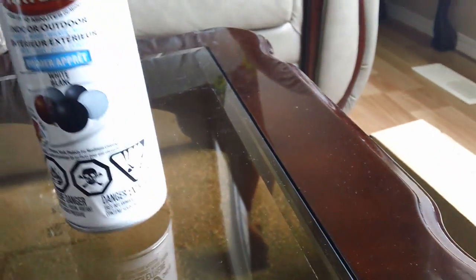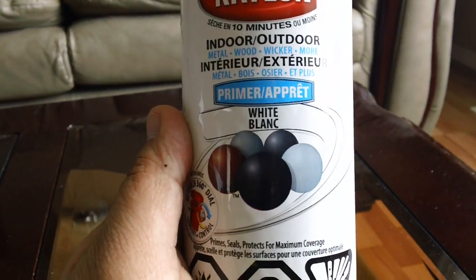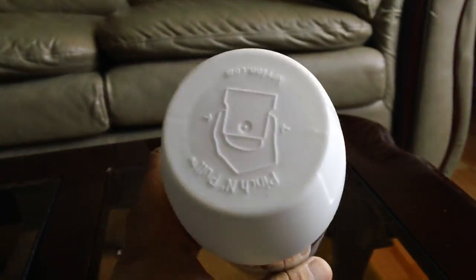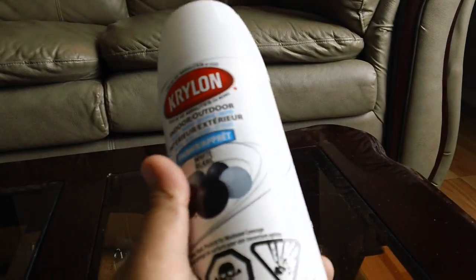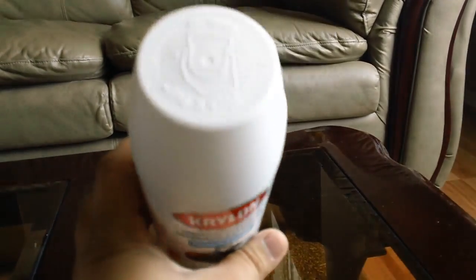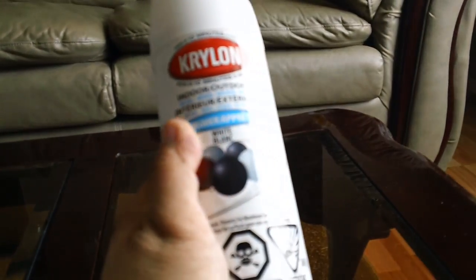If you're looking for a cheap primer, these are like three or four dollars for a big can. This is Krylon Primer White. Now, if you're lazy like me, you could technically use this as a flat white paint. If you have a black piece that has to be white, might as well paint with this, because primers will stick better so you don't have to do too many coats.